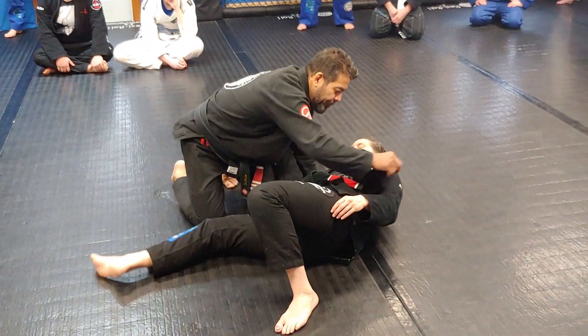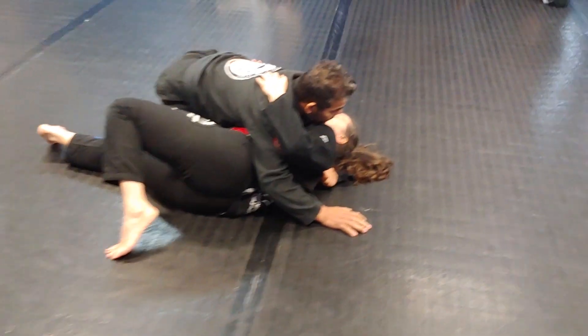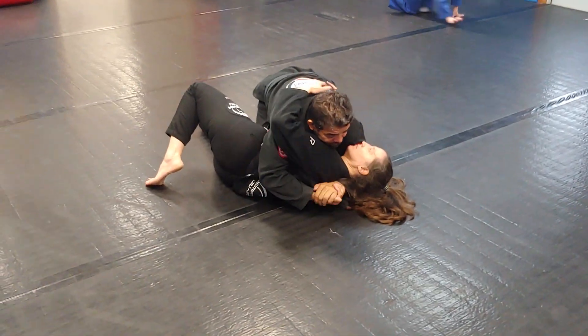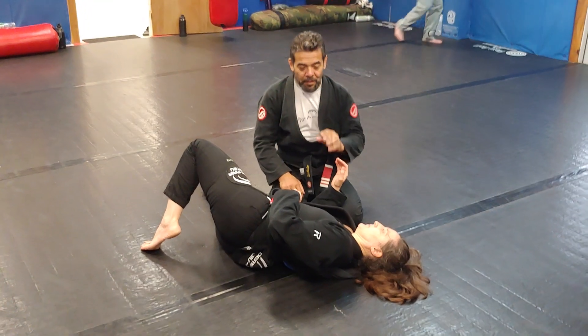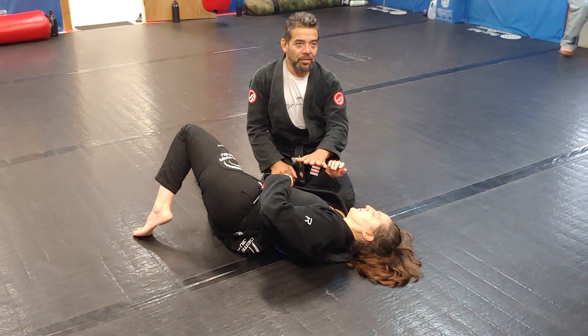We are here, okay? We stop here, right? We stop here. Right here. This lapel is here, but it doesn't matter. I can use both hands to keep the control. The most important thing is to keep my chest connected against my chest.